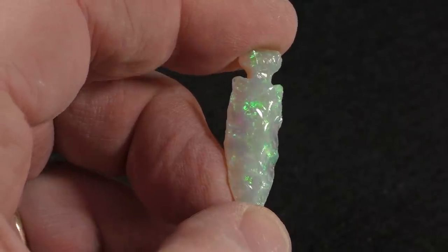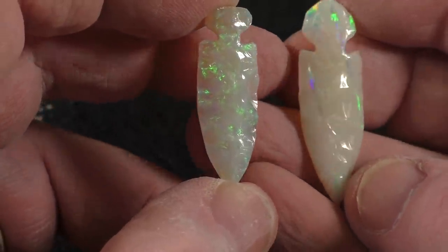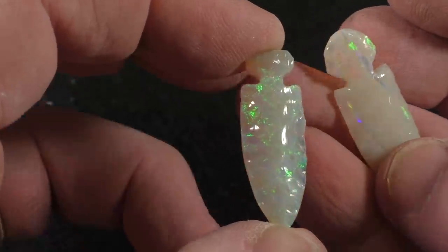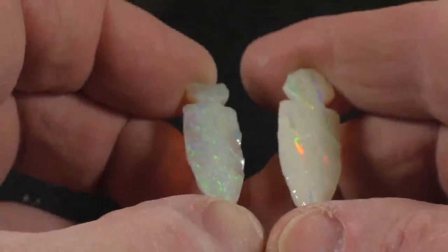This other one has some pretty nice color too — it's a very nice little arrowhead. There we have it. Take your choice: white opal or semi-crystal to crystal opal. Which would you choose? Don't choose — take them both.